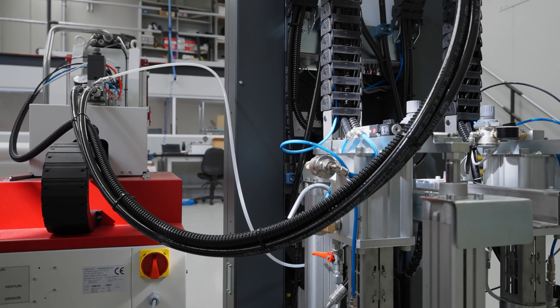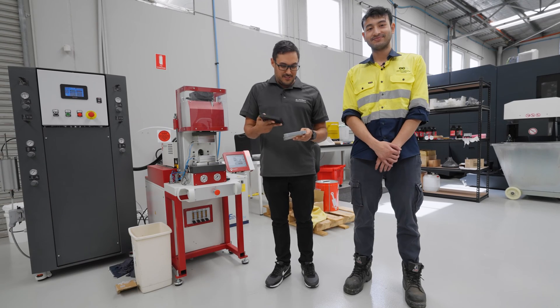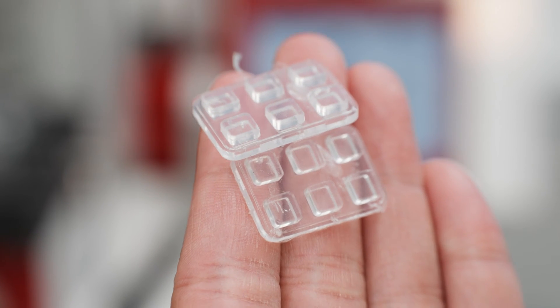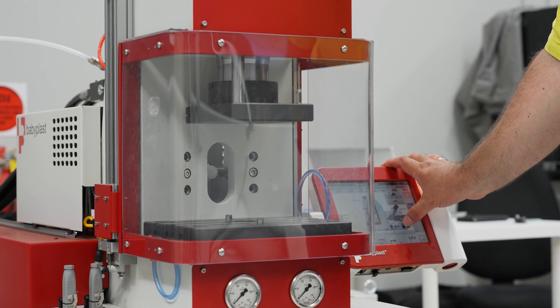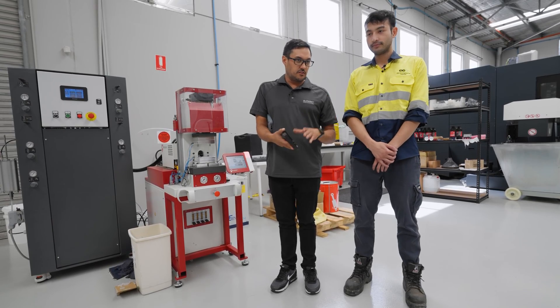This is our Babyplast liquid silicon rubber injection moulding machine. Perth is the guy that's been working on all this stuff with me for the last 12 months or so. We've chosen it specifically for us to make these little tiny seals and any other seal that we can fit into this footprint. This machine basically allows us to do end-to-end industrial IoT all in-house here at Element Engineering in Malaga, Western Australia.